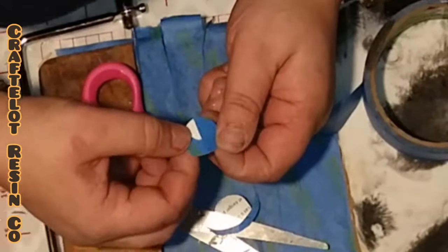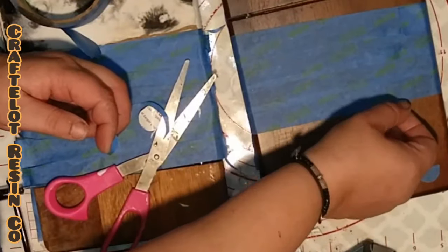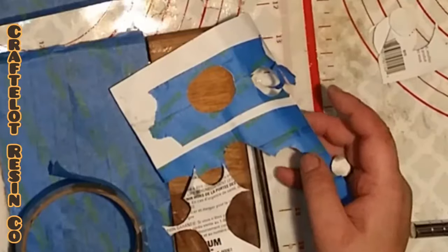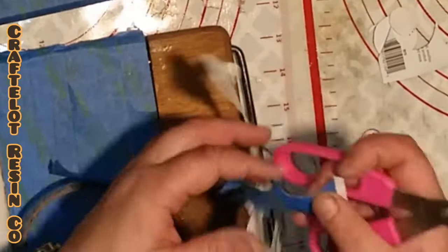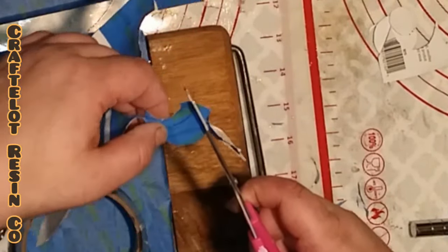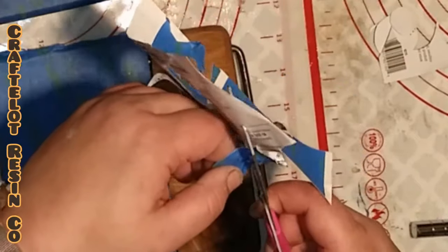As you can see here, I peel the painter's tape off of my contact paper backing and place the circle where I want it on my cheese cutting board. Where you place the circles is completely up to you. Let's watch as I finish placing the circles on my board — I'll speed this section up so you guys don't get too bored.